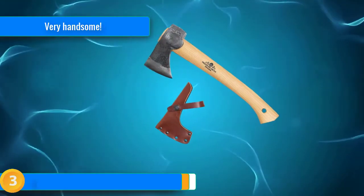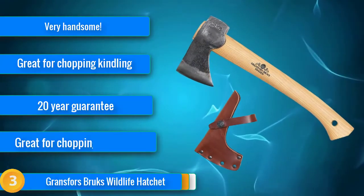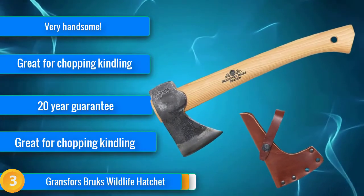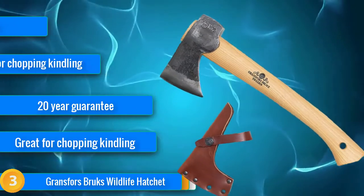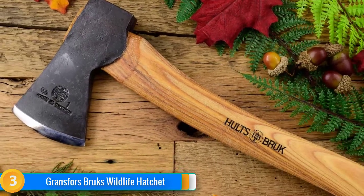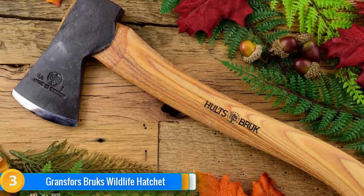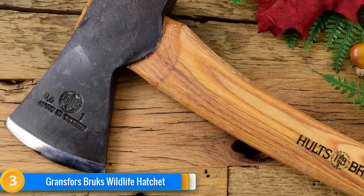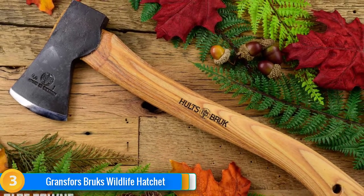At number 3, the GB Wildlife Hatchet is a handsome devil of an axe. Beyond its looks, it also packs a mighty punch, boasting a 13.5-inch hickory handle, a 1-pound head and 3-inch bit, and a handy leather sheath. It also comes with a 20-year guarantee, but is so robust, well-made, and durable that it's unlikely you'll ever need to use it. Although pricier than similarly styled competitors like the Almic and Husqvarna hatchets, the GB Wildlife Hatchet oozes quality and provides better all-round performance on chopping jobs little and large.